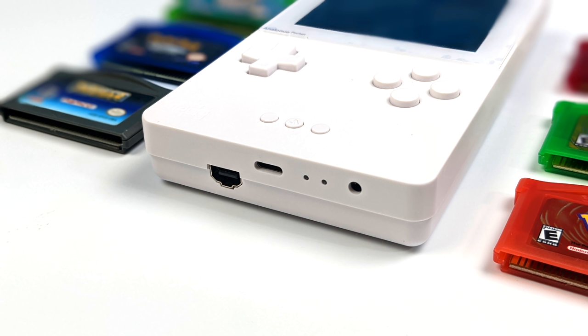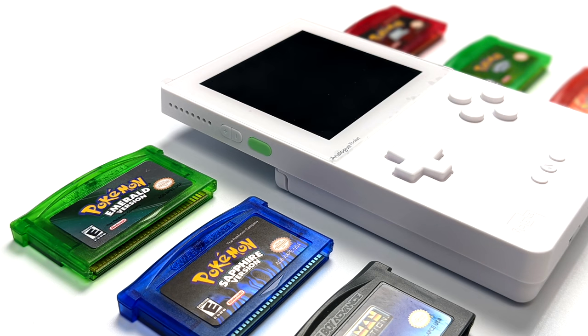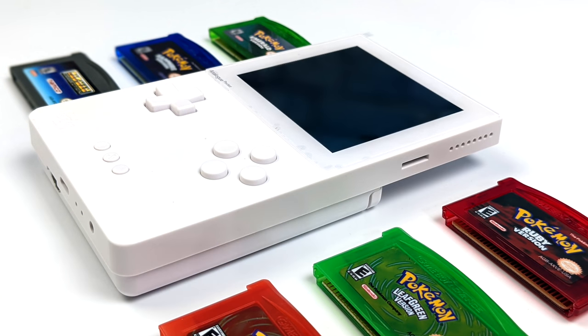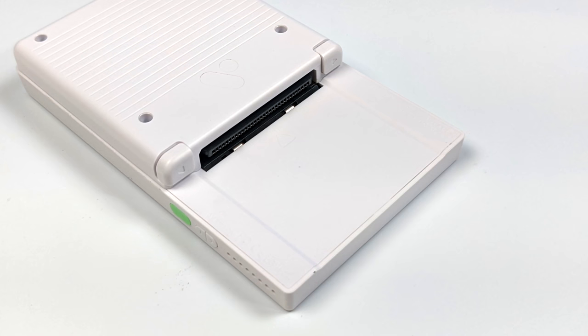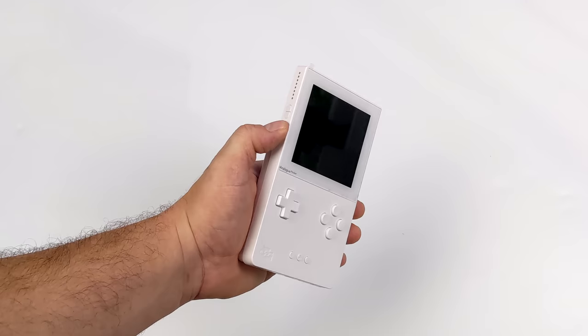They do sell a dock that allows you to connect this to a bigger screen — it'll do 1080p over HDMI, but unfortunately when I pre-ordered my unit that was already sold out. It's also got dual stereo speakers, a volume control and power button on the left-hand side, and another speaker and a micro SD card slot on the right. Unfortunately out of the box you cannot play ROMs from a micro SD card — we have to wait for jailbroken firmware. On the back we have our cart slot which, as mentioned, does Game Boy, Game Boy Color, and Game Boy Advance cartridges out of the box.